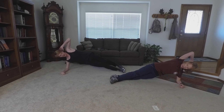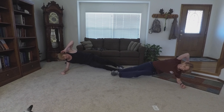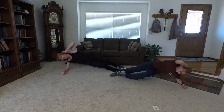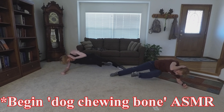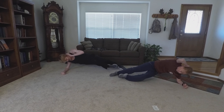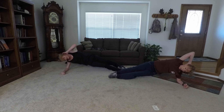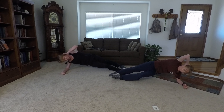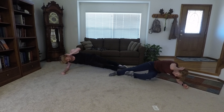Get ready and begin. 1, 2, 3. It's your down leg, remember. 4, 5, 6, 7, 8, 9, 10, 11, 12, 13, 14, 15, 16, 17, 18, 19, 20.